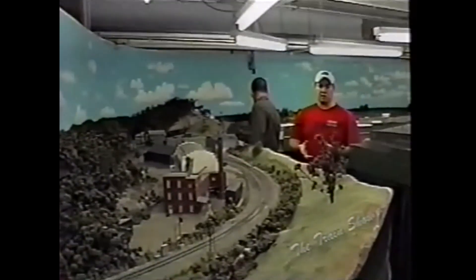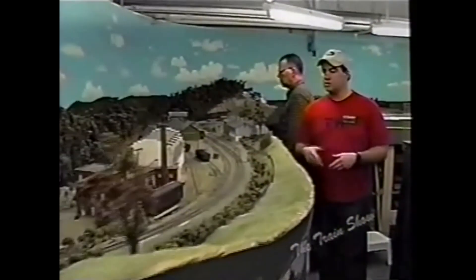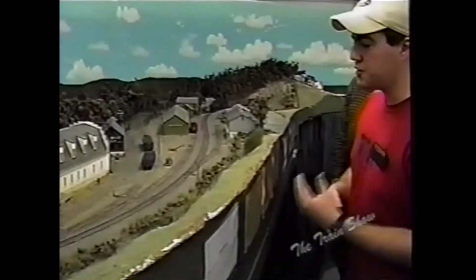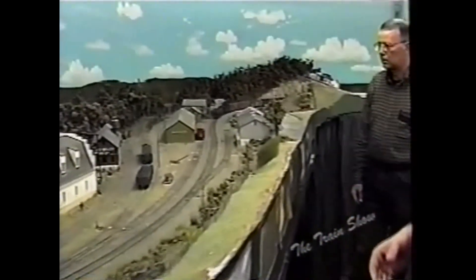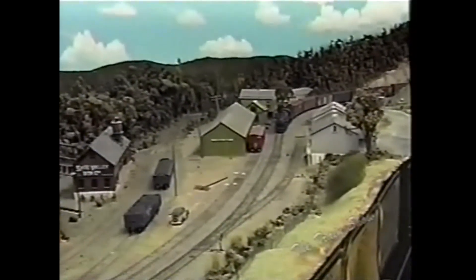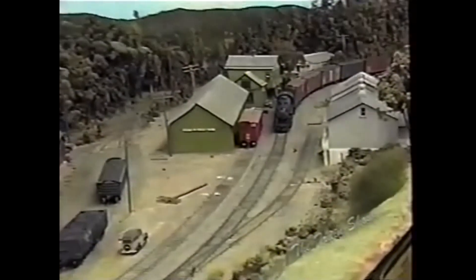Now we're coming from one of the newer scenes in the layout in terms of building to the oldest scene in the layout. This was the first scene to be completed — this is Regens, Vermont, formerly known as Inverness when they had a fictional name. But we decided, since it really is Regens, Vermont, why not name it Regens, Vermont.